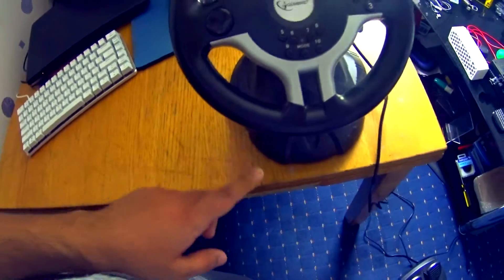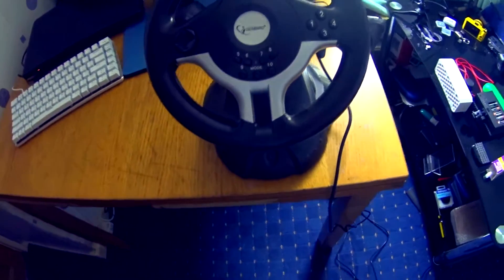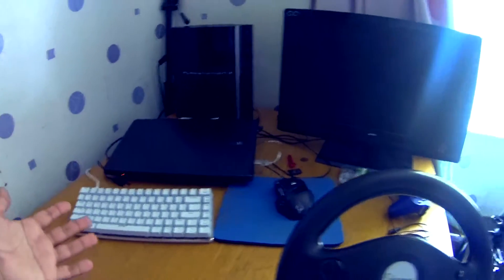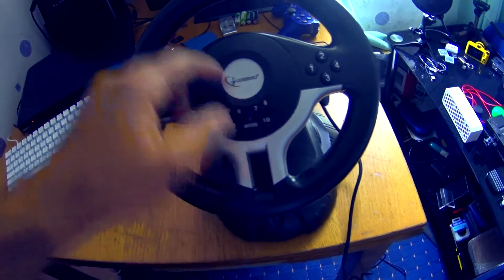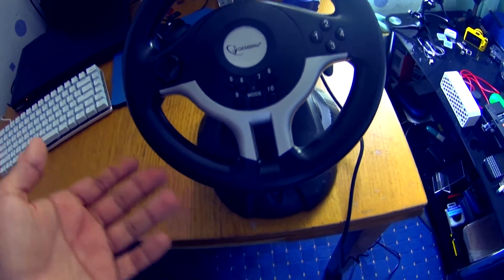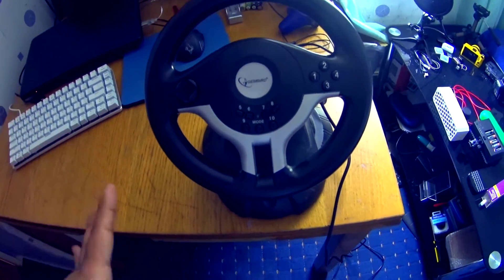The buttons are decent on their own, but if you want to use it with the PS3, the mapping is wrong — this button accelerates, this one reverses, this is obviously to steer, but you can't even look around because there's no right stick. Then again, it's not made for the PS3 so we can't really hold that against it.